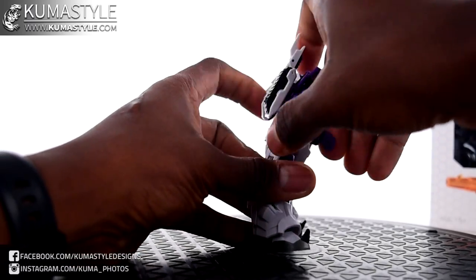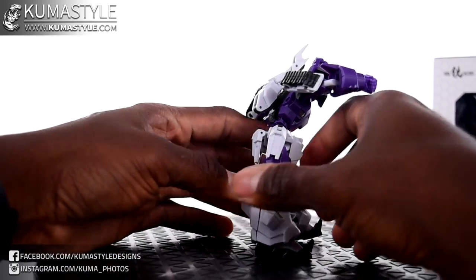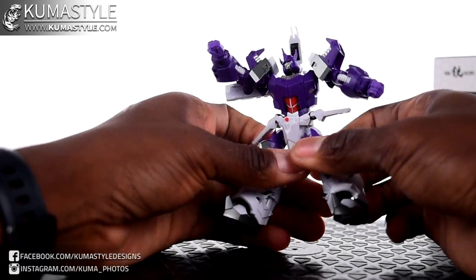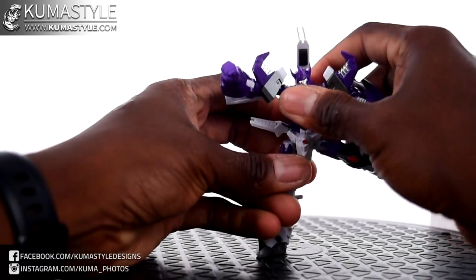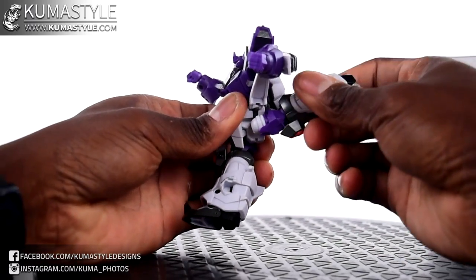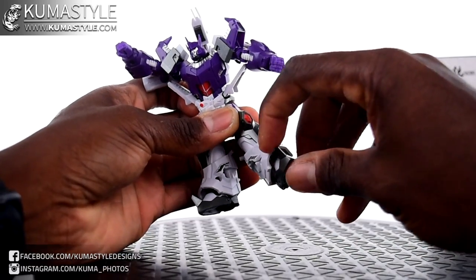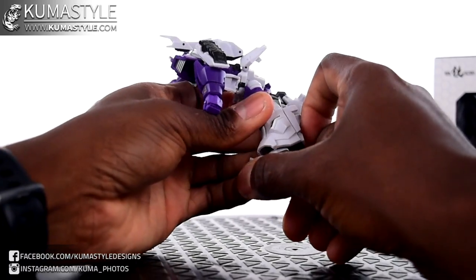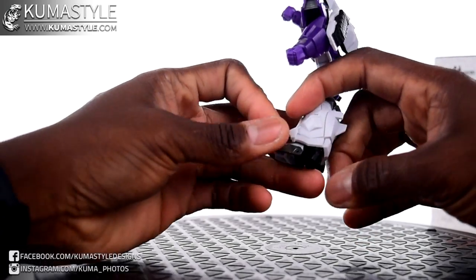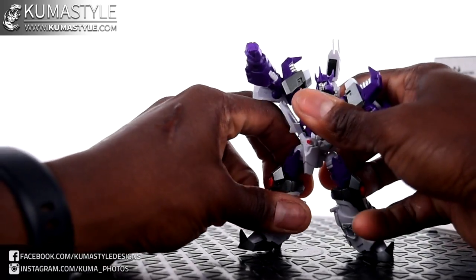The waist is 360. The ab crunch is really good — front-back, no back bend. These hip pieces move out of the way. Hips sideways, forward swing, back swing. Move it up to get a little bit more. Knee bend is 90 degrees, single knee. Not a lot of ankle rock — the heels can press up and down for the transformation, but forward and backwards, not a lot. Still, lots of room for movement there.